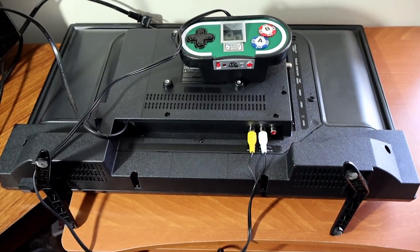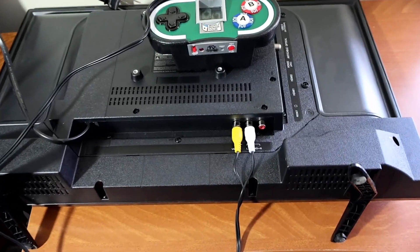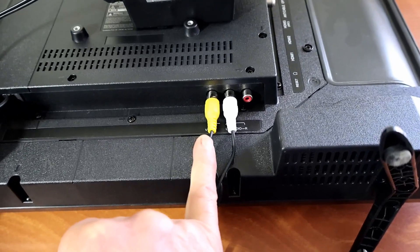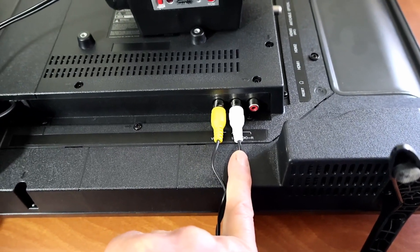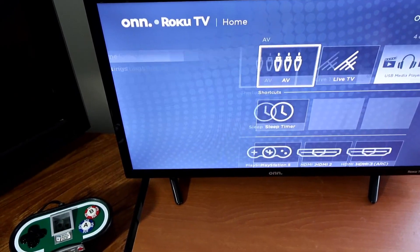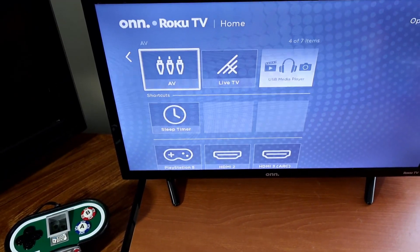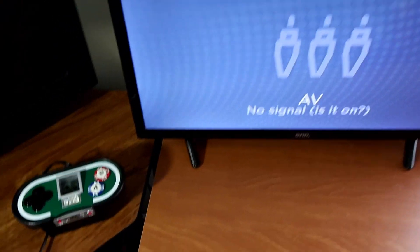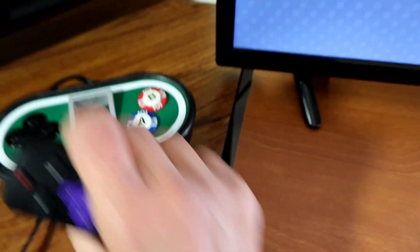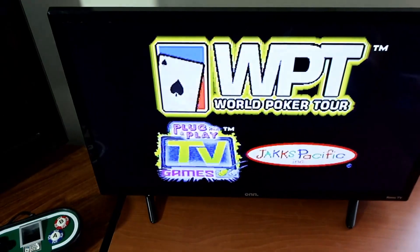The cord is 14 feet long. To hook it up, just look for the AV outlets on your TV — yellow goes to yellow, white goes to white. Once you've plugged in the cord, you've got to set your television to the proper channel, which is AV, and then turn on the unit itself.